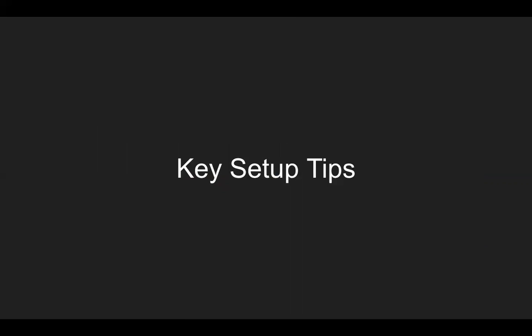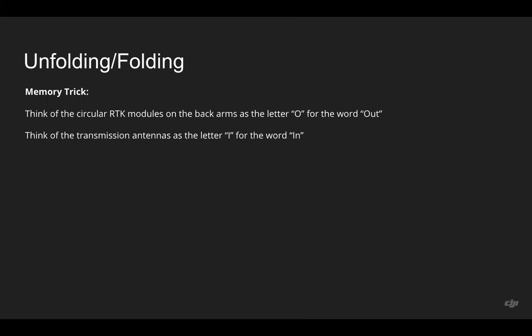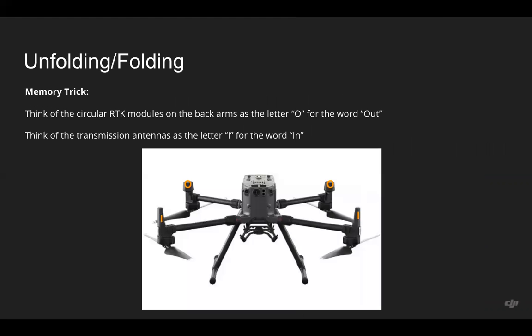Moving into some key setup tips — these are covered in the user manual and other resources, but I wanted to reiterate them here in the training series. First is unfolding and folding the drone. The first time you do this, it may be a bit confusing, so here's a memory trick: think of the circular RTK modules on the back arms as the letter O for the word 'out,' and think of the transmission antennas as the letter I for the word 'in' on the front arms.